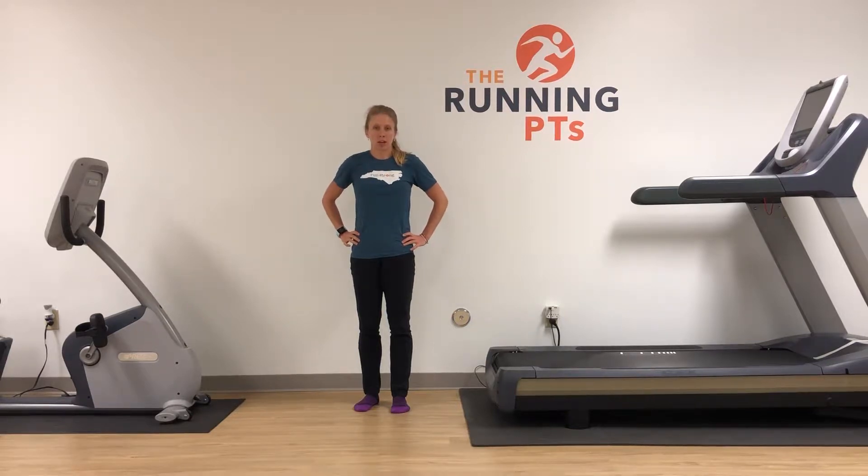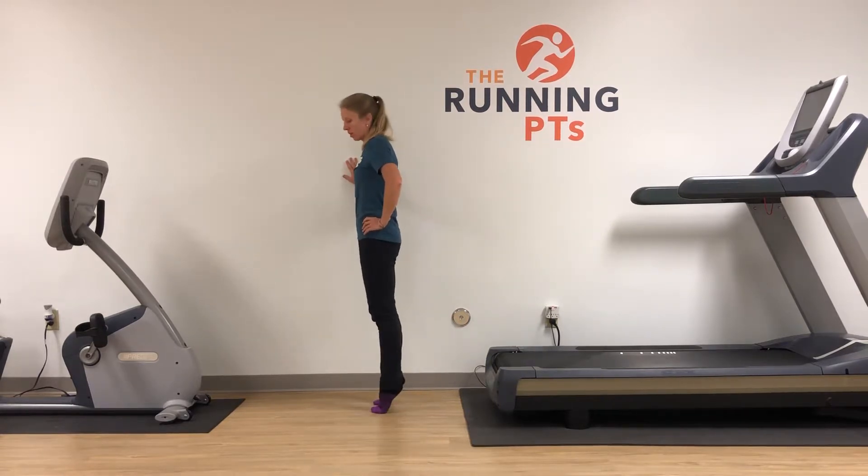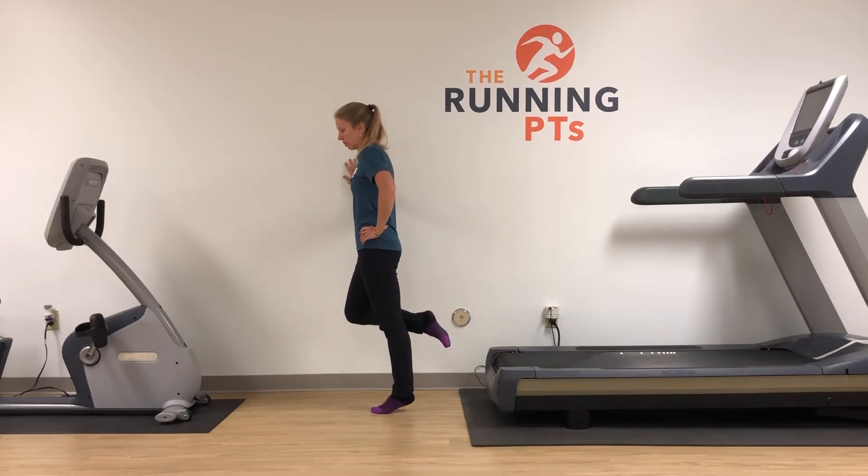What we're going to go through now is an eccentric calf raise, and we're just going to do it on the floor. So what you're going to do — it'll always be two feet up, then over to just one, and then slowly lower down to the floor.